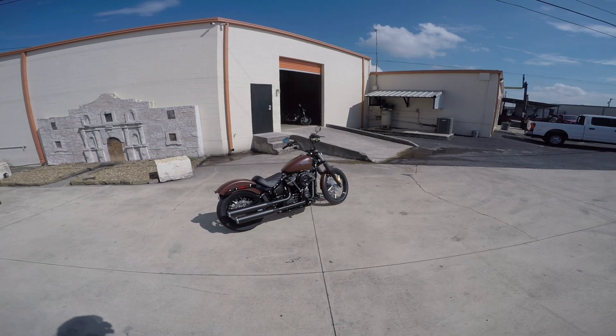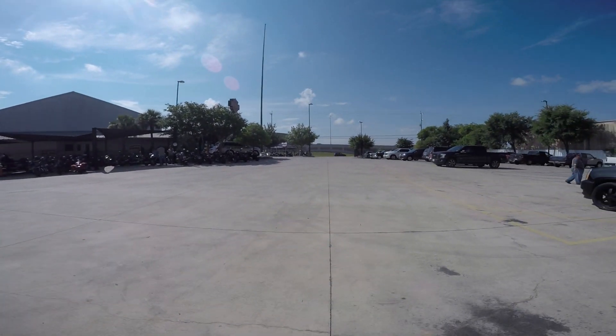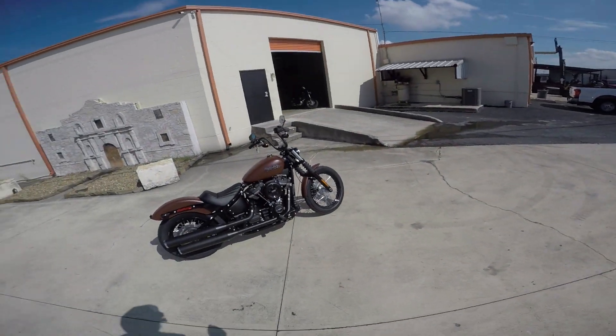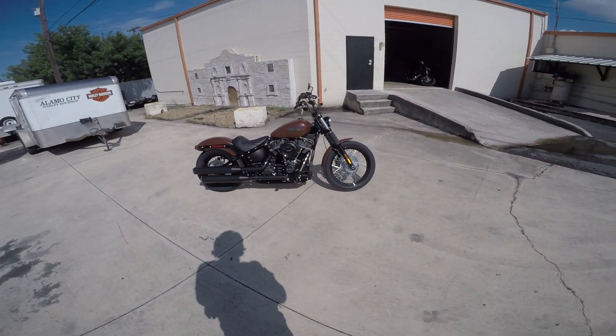Good morning YouTube! Today we are here at Alamo City Harley-Davidson in beautiful San Antonio, Texas, and we're going to be riding the 2018 Softail Street Bob. I'm very excited to ride this bike.